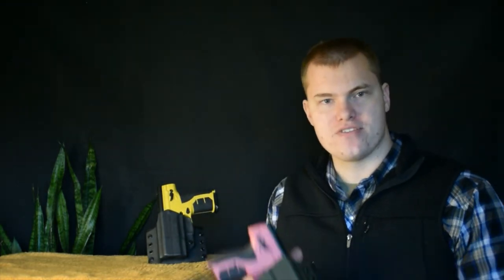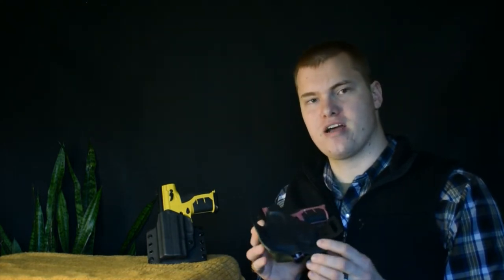We have several different belt options for the Burna HD/SD holster. We have the standard bent wings — this is our standard and recommended option. This will hold the holster as close to your body as possible. We have these available in 1.5-inch and 1.75-inch belt loops.